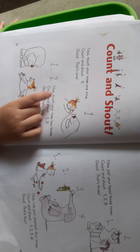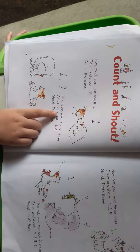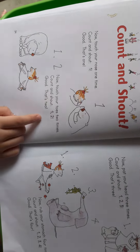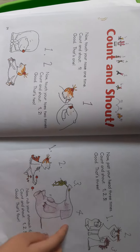Now touch your two times. Count and touch. One. Two. Good. That's two. Thank you.